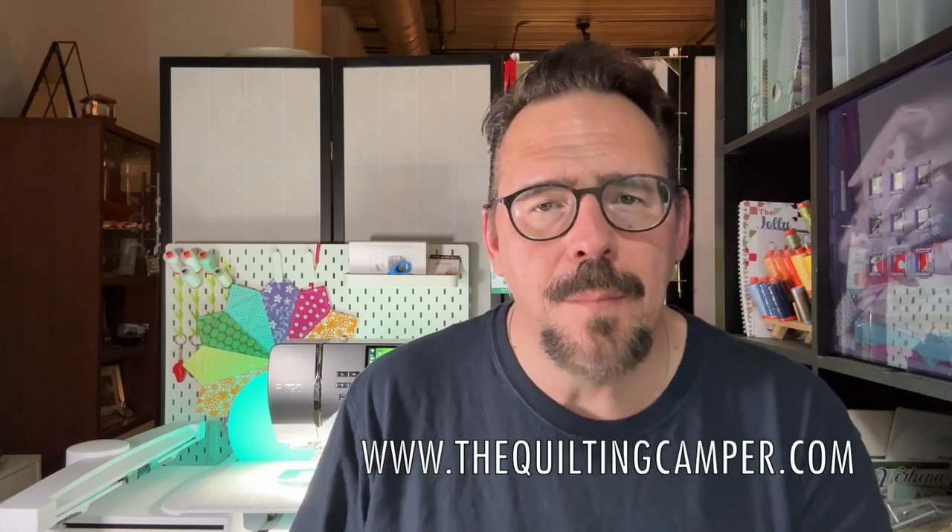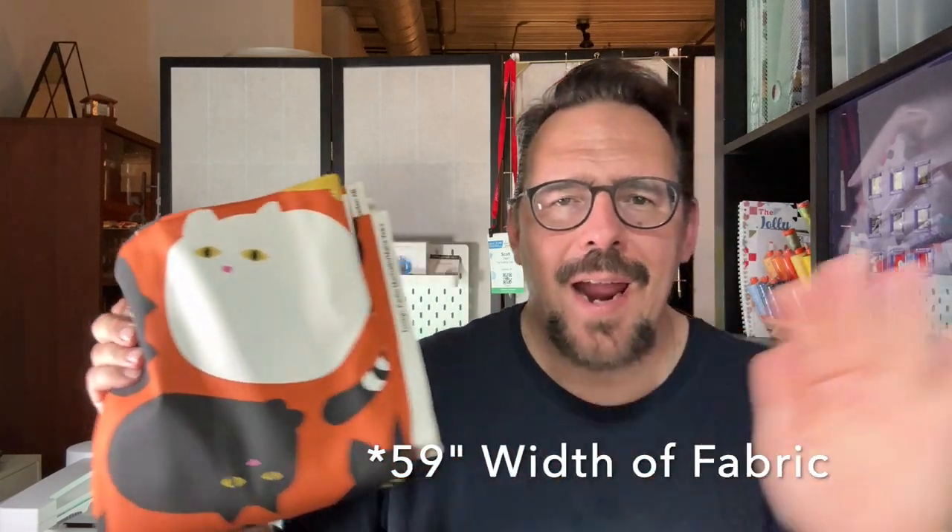Make sure you check out my blog, thequiltingcamper.com, to see what's coming. I recently took a trip to Primitive Gatherings — you can check out my visit there. It's near Winchester, Wisconsin, owned by Lisa Bonjean. I'm also going to be making a half-yard bag out of this Ikea fabric — aren't these cats cute? I just picked it up about a month ago. I'm going to show you how to make a tote out of half a yard of canvas duck fabric. It's 68-inch width, so you get a lot of extra width — you can make the bag deeper and still get handles and a zipper pouch out of it.